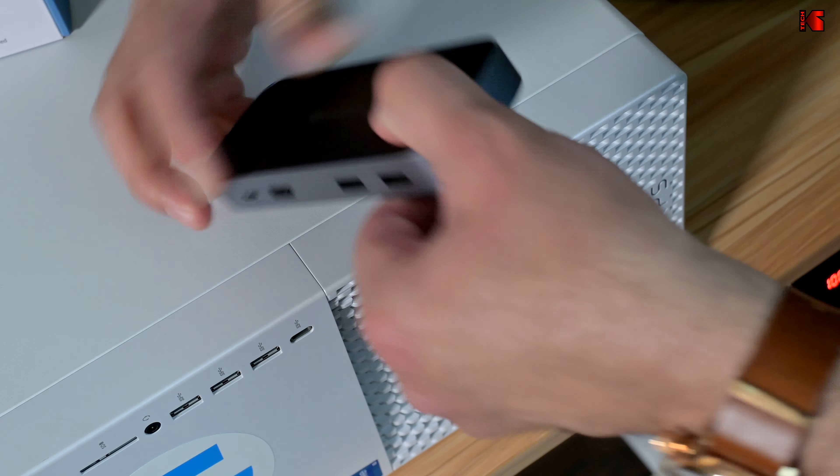And on the side here, this is where you connect your computer with the provided USB-C cable that comes with this device. So for my computer, it has only one VGA output. I'm going to use it to connect one of the monitors and I'm going to connect two monitors to these HDMI ports here. And I'm going to show you how everything works.